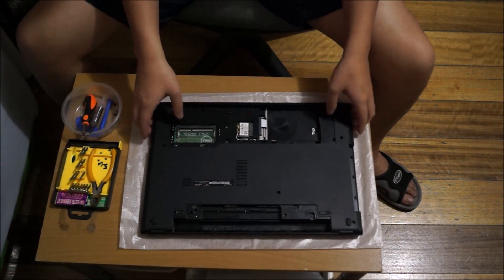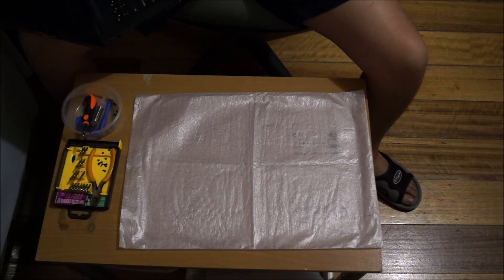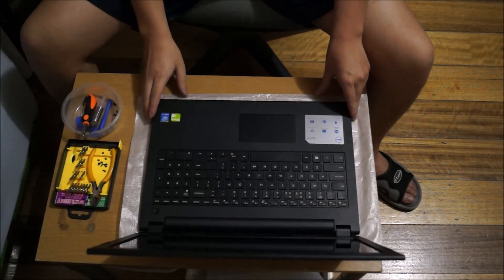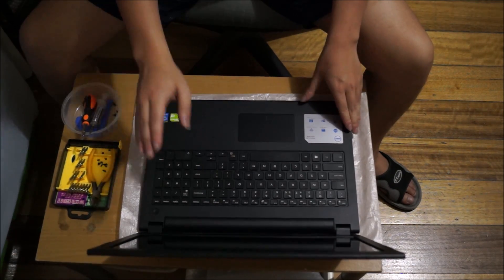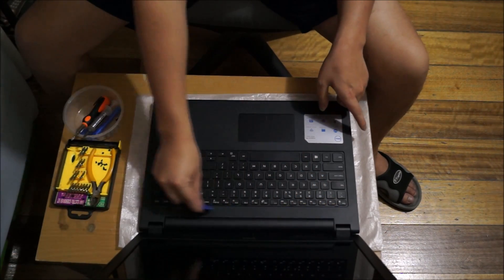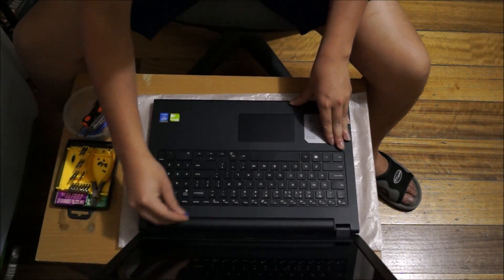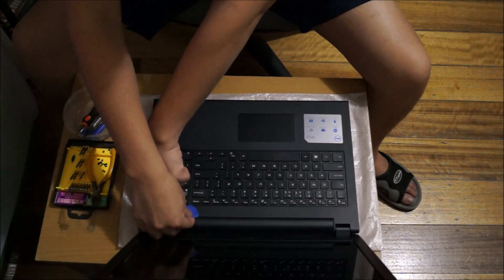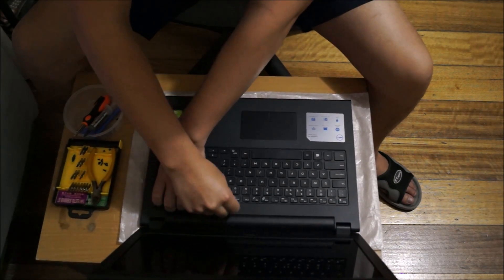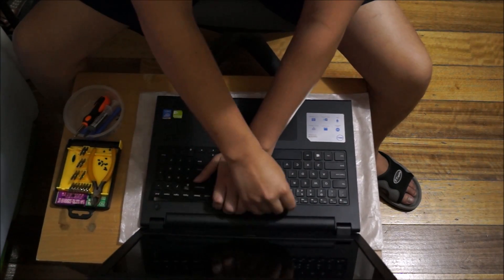Now we need to flip the laptop over to remove the keyboard and a few screws under it. You're going to need a prying tool. Pry along the top edge — there are five gaps; just poke it in and it comes off. Once you create a gap, shove your fingers in to make it much easier to remove.